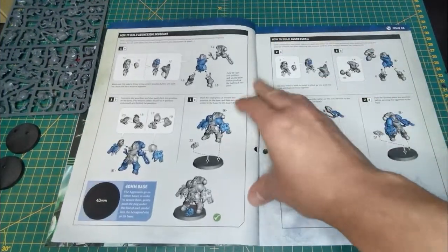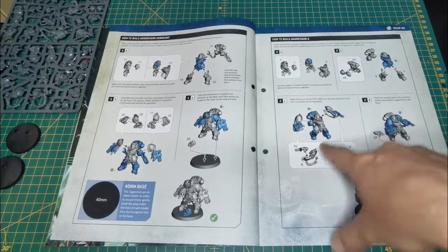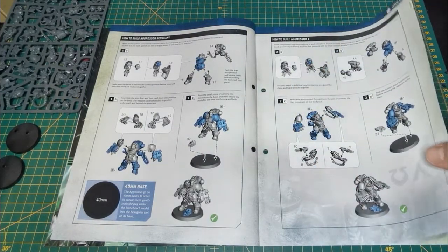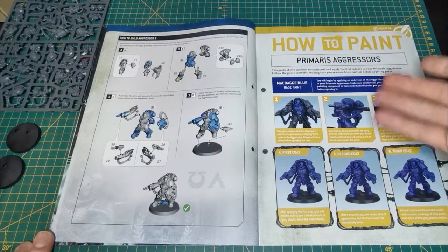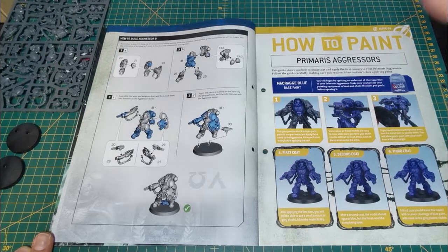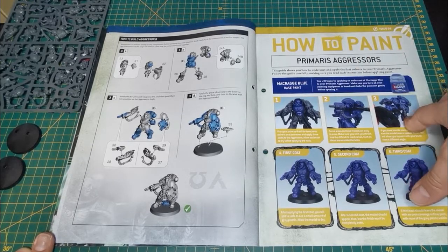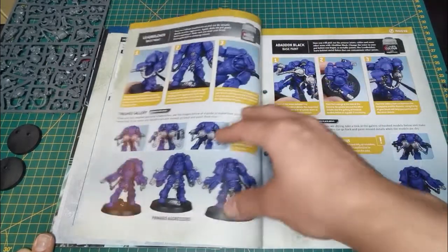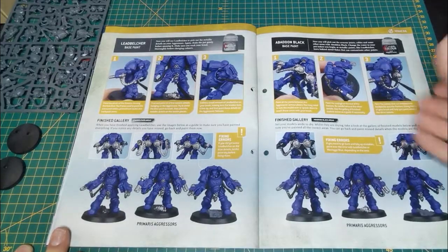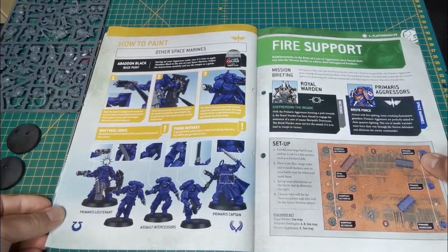The how-to-build section walks you through the construction. Make sure you follow the steps because each piece matches a specific piece — you don't want the cable bits mixed up as some will be too short or too long. Follow the clearly labelled numbers on the sprue. For painting, they don't tell you to prime, but you can prime with Macragge Blue from a can, or Abaddon Black or grey, then paint Macragge Blue on top, fill in the Lead Belcher and Abaddon Black areas.